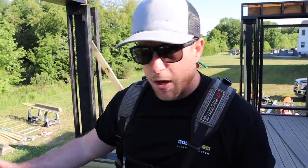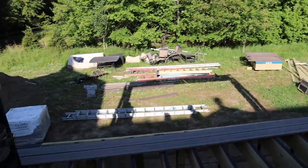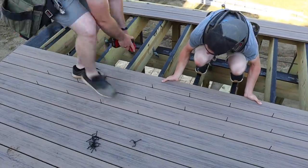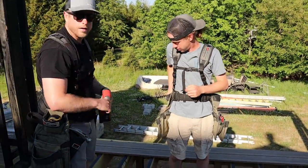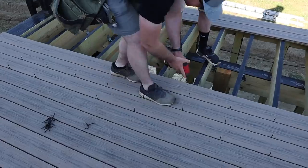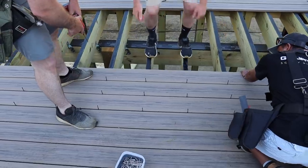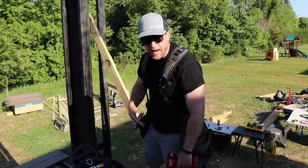We just get these clips in and then push it in — go ahead, push that tight, there you go. Now we've got that first row locked in. I'll work backwards and finish screwing these in.